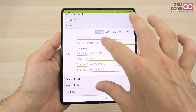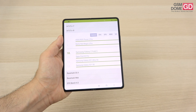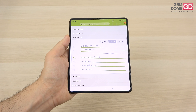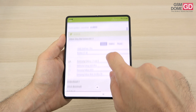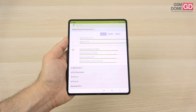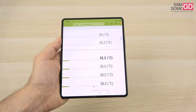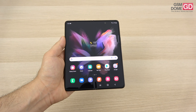In benchmarks, Antutu 8 puts the Z Fold 3 at 10th place — just above the Oppo Find X3 Pro and Galaxy S21 Ultra, but below the OnePlus 9 Pro and Zenfone 8. In Geekbench 5 multi-core, results are less flattering — just above the Xperia 1 Mark II and Galaxy Z Flip 3, but below the Vivo X60 Pro and Galaxy S21 Plus. In the 3DMark Sling Shot Extreme test, it sits above the Galaxy S20 Ultra and Note 20 Ultra but below the S21 Ultra and S21 Plus. Temperature after benchmarks reached 38.5 degrees Celsius — it gets a bit hot but not overheating.